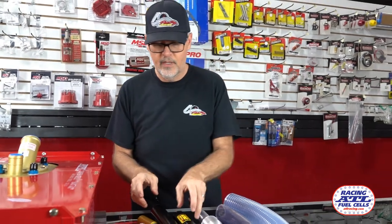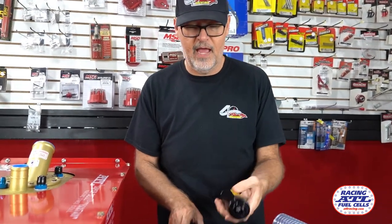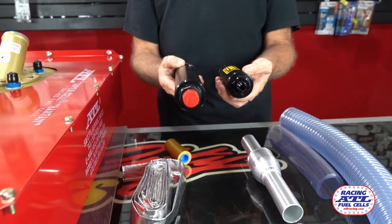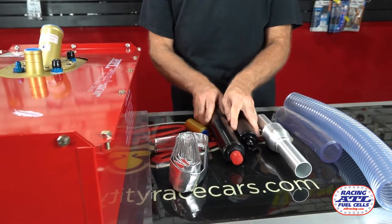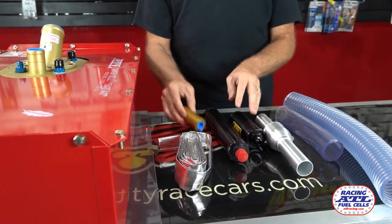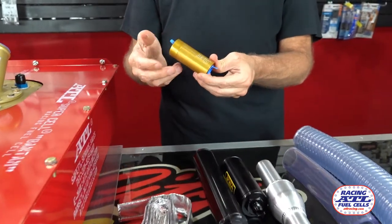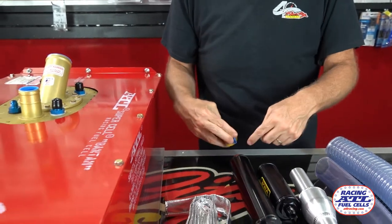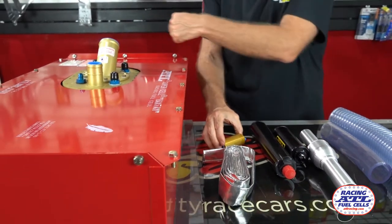Fuel filters — depending on preference, I carry a nice short bodied one like this or a longer bodied one if you're looking for some more volume. We usually just hose clamp these onto a bar. The Ober safety check valve — all touring series require this. So run it right in tandem with your fuel filter coming right off of the cell.